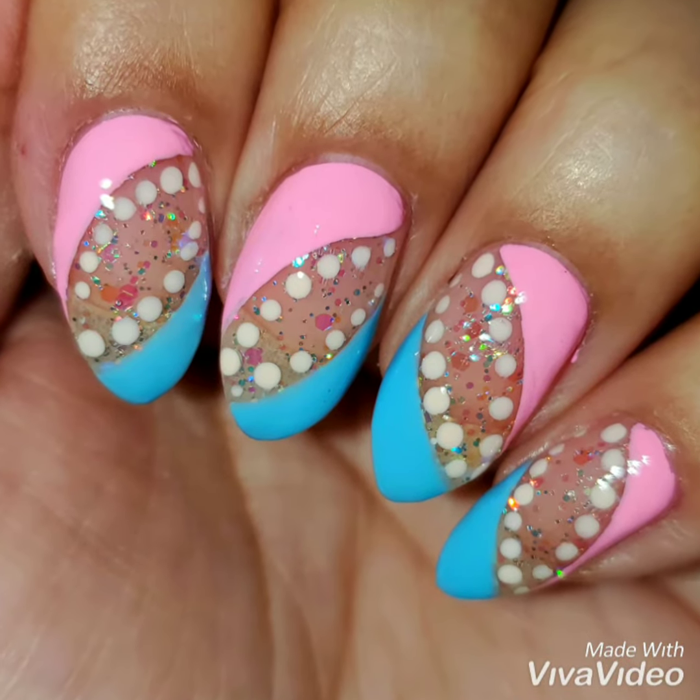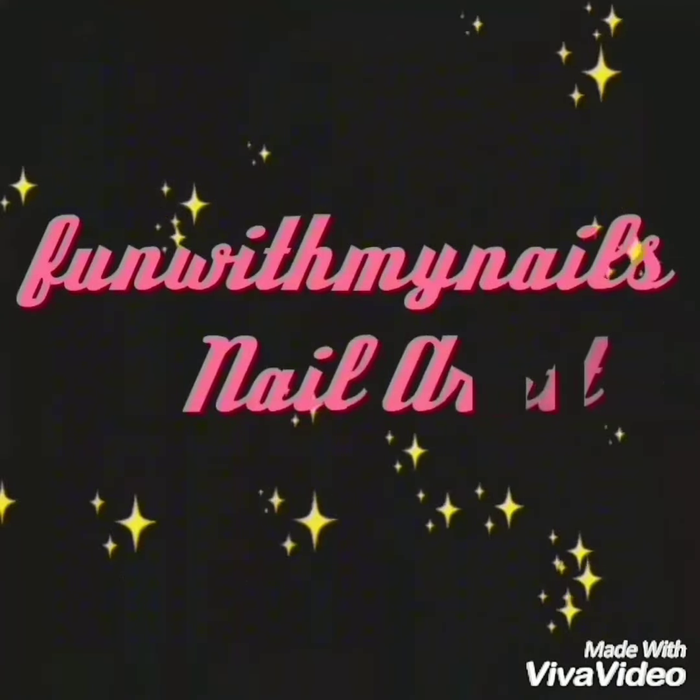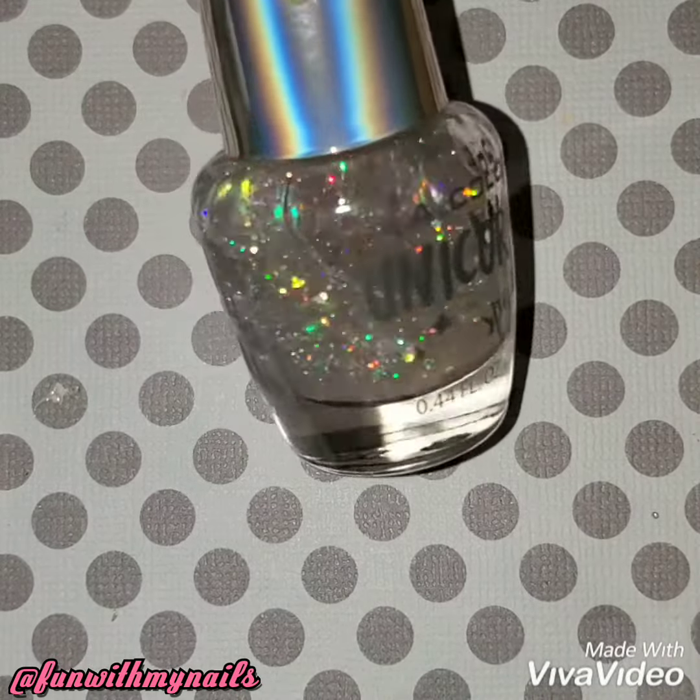Hey guys, welcome back! I'm going to do this really easy freehand nail dot design. Don't forget to subscribe to my channel to get updates on when I upload new videos.